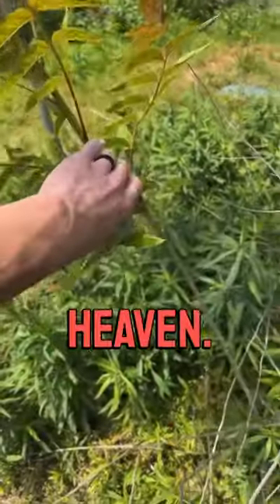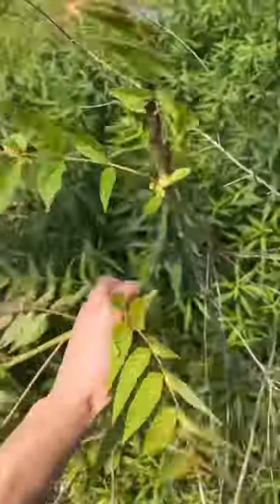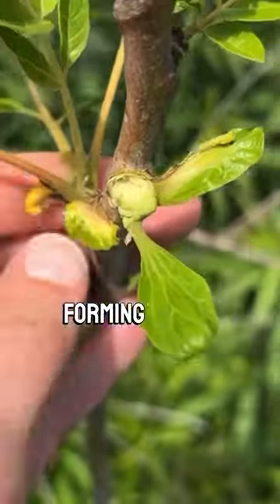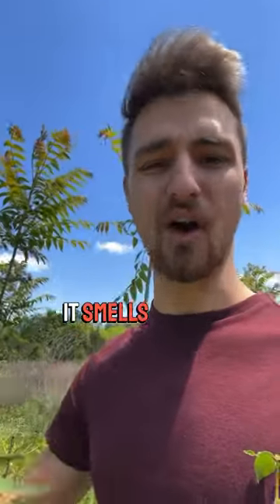All right, now here is the Tree of Heaven. Watch this. Nothing — no latex forming there. But also, if you smell Tree of Heaven, it's so bad. It smells awful.